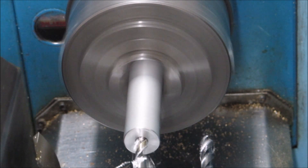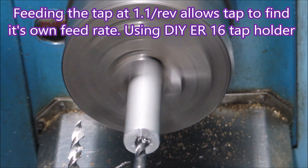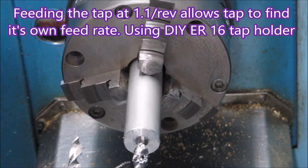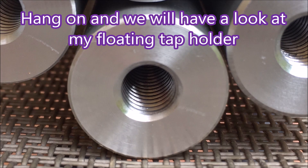When you're using a floating tap holder you set the feed of the tap to less than the actual pitch of the tap, and then the tap gets drawn out and runs at its own pitch into the work, and then the spring-loaded tap holder falls back. That's the motor that drives the lathe - it's got two speed ranges and uses an encoder driven by a tiny timing belt. You can see it there, which actually runs off the spindle so that the software always knows what speed the lathe is doing no matter what range you have it in.